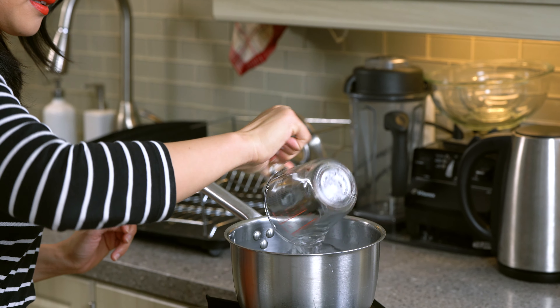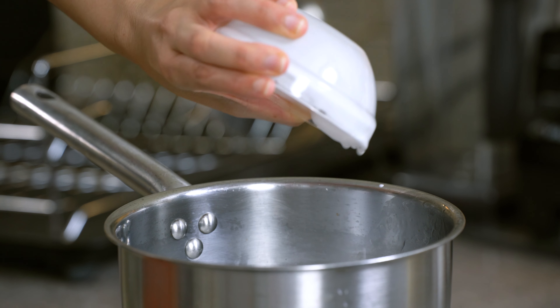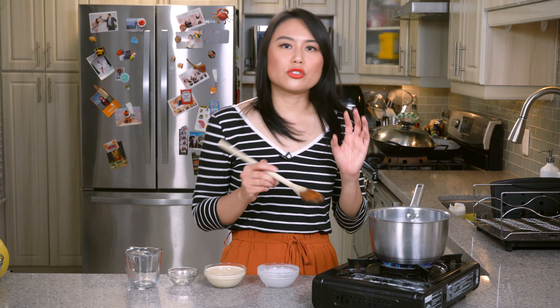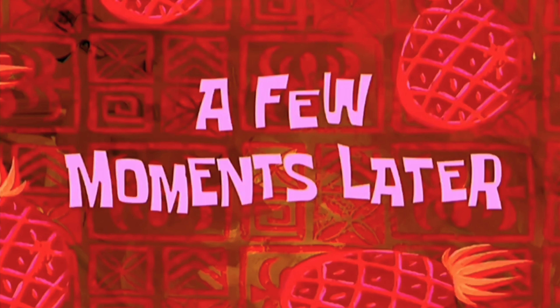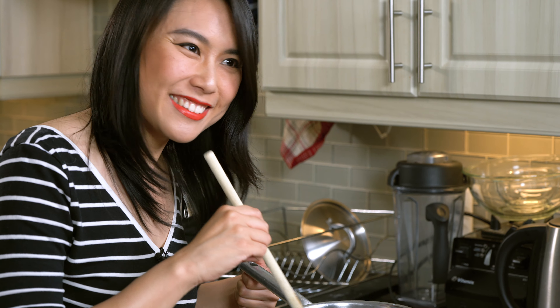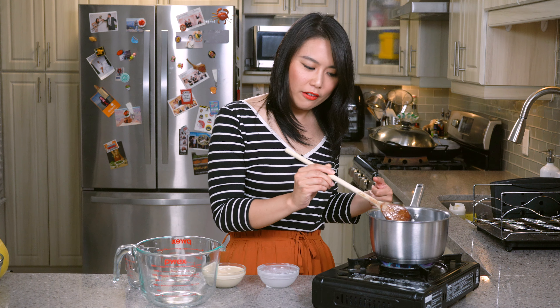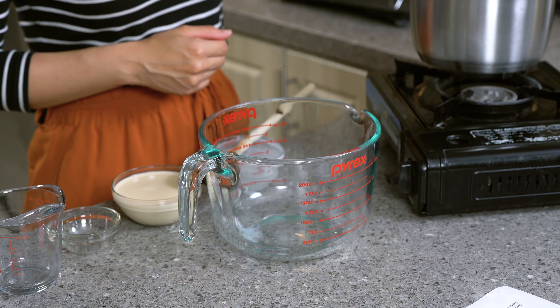Let's start with some water, some sugar, now we're going to add in some coconut milk, and it will give it this really distinct aroma. You don't need to boil this, you just need to cook it till the sugar dissolves. Sounds like it's dissolved, feels like it's dissolved, looks like it's dissolved. I guess it's dissolved. So let's turn that off. Now that the sugar is dissolved, let's pour this into another container.